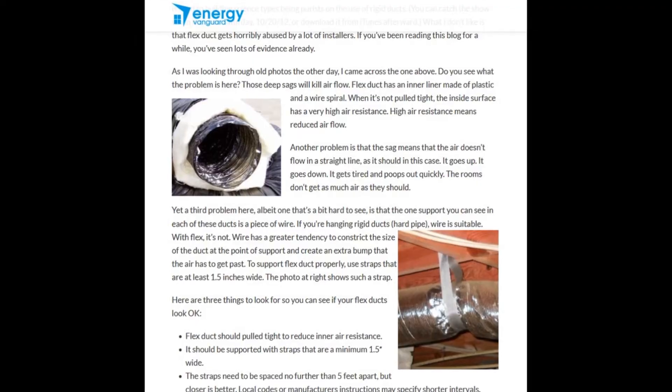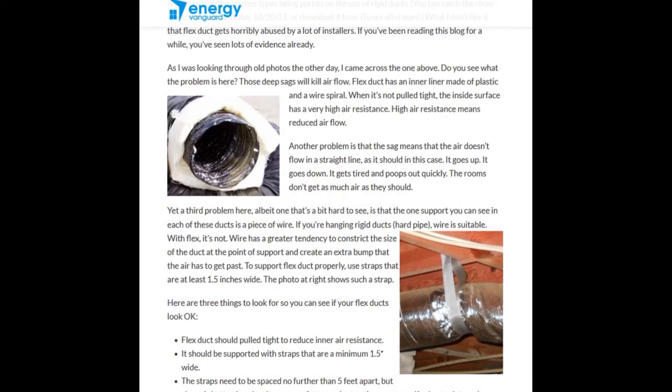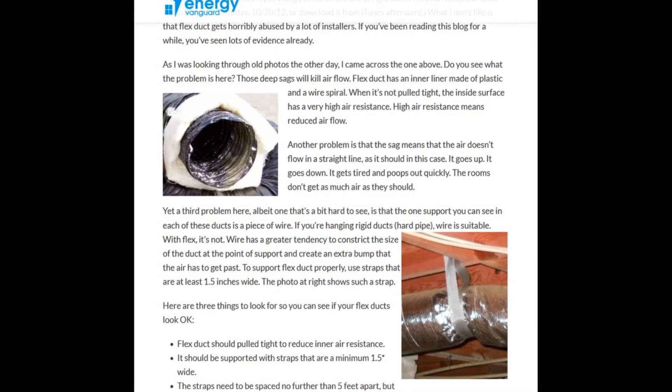I found a website called Energy Vanguard and pulled a couple of quotes. The first one: 'Another problem is the sag' — and he's talking about the sag in flexible ducts — 'the sag means that the air doesn't flow in a straight line as it should; it goes up, it goes down, it gets tired and poops out quickly, and the rooms don't get as much air as they should.' If you've had a case with air cooling, crossfire, or SLI, or a high-end card that pumps out a lot of heat, does it ever feel like the air is just building up heat in your case?